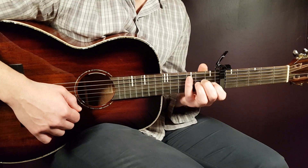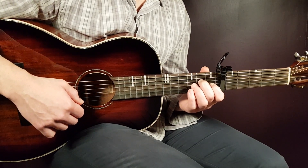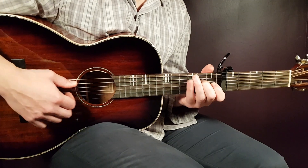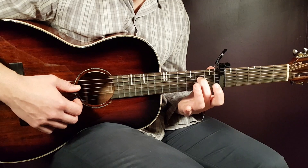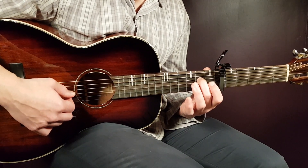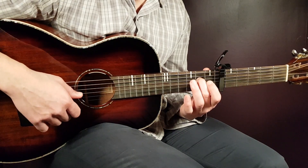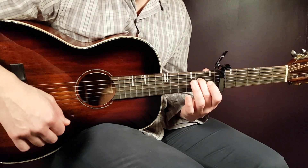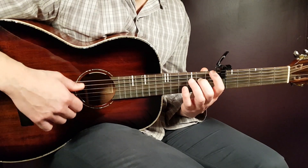And then we have another chord, the A7sus2. Sounds again a lot harder than it really is. It's just one note that you need to hold and the rest is open. So it's open A string, second fret D, and then open G, open B, and open E. So there we have the chord shapes for the song.